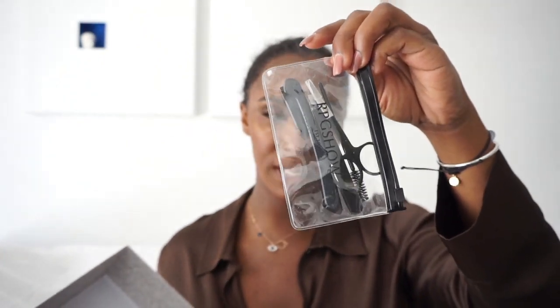Here is the actual wig in this dust bag, and then it comes with this case — a little bag you can put your wig in to travel with. Then there's a card talking about how RPGShow stands with Black Lives Matter and the Black community. It also came with a wig cap, though I don't usually wear these. Then there's this little tool bag with scissors, tweezers, a spoolie, and a razor.